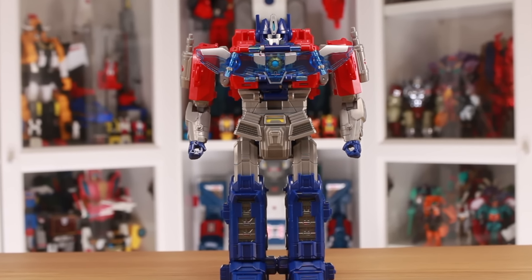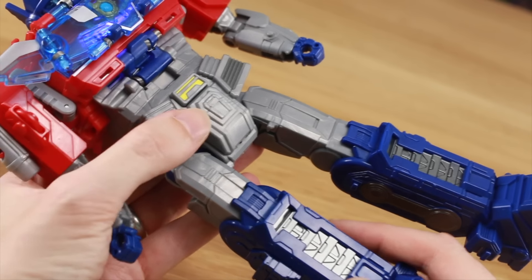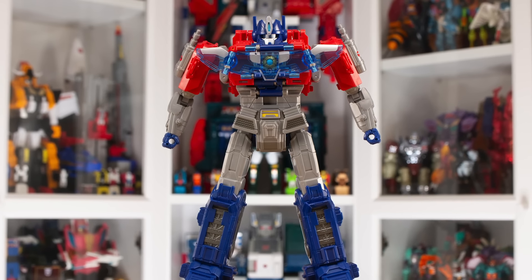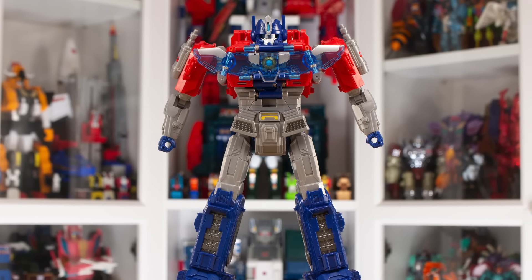First things first, he's not quite Ultimate yet because you've actually got to extend the legs. Like that. Now he's Ultimate — he's got the longer limbs, he's got the tallest stature. This is Ultimate Optimus Prime, and it's a really fun idea. There's something very Japanese robo about it — it's almost like Brave or Gundam or whatever. It's cool, anyway. I kinda like it.